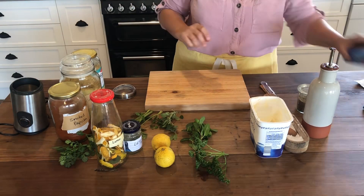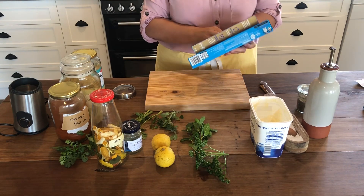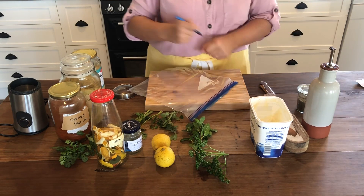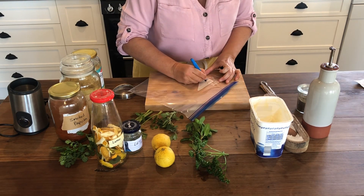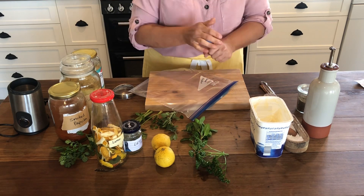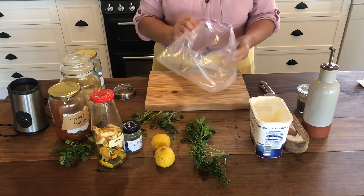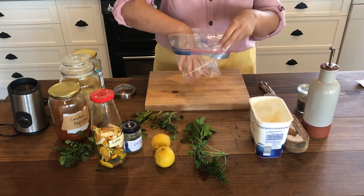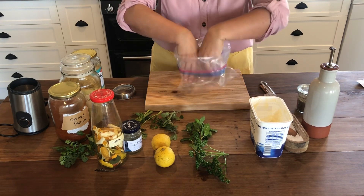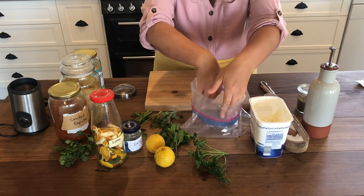The first one is Greek chicken. Whenever I do these chicken marinade packs, I always put them in large freezer ziplock bags, label them, and put everything in the bag. You can get those little clip things that hold your bags up - I don't have any, so I'm just going to hold my bag and put what I need in it.